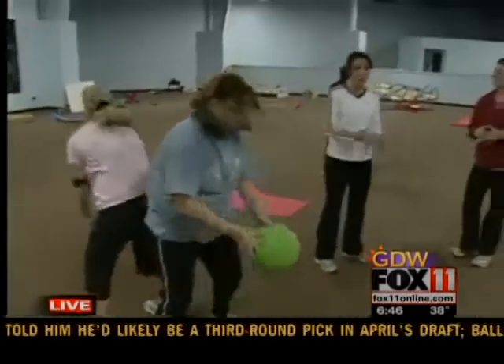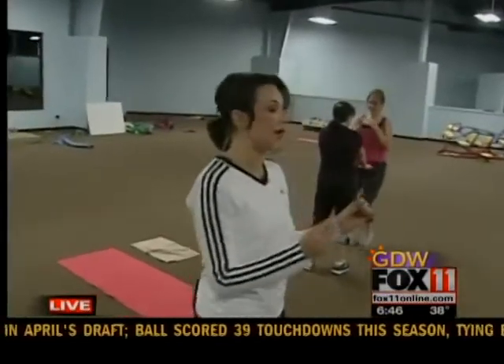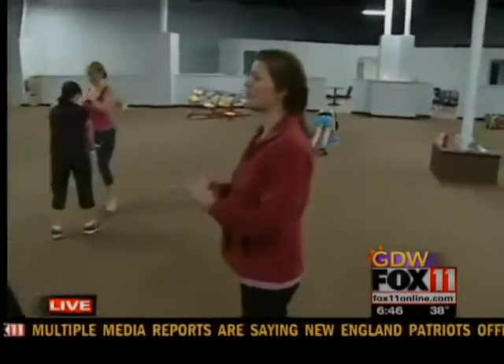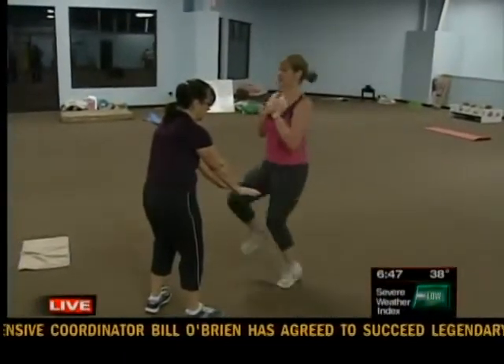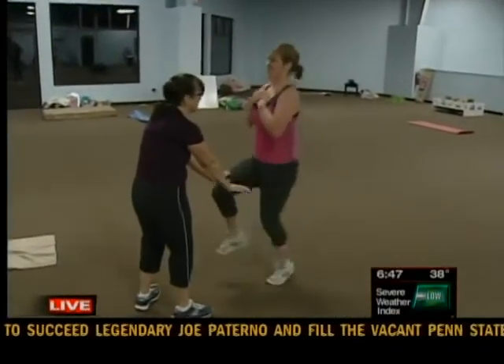So this is all stuff you can do at home — you don't even have to be a member at a gym. You were really passionate about doing a segment with us on partner work. Why is that? So when you have a partner, not only does it increase your motivation, but it adds a sense of accountability. If you have a partner that's counting on you, you're typically going to make it to the workout, and then when you make it there it's just more fun than working out on your own.